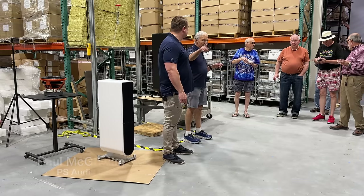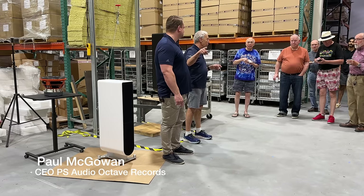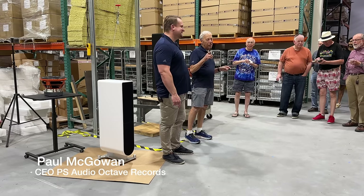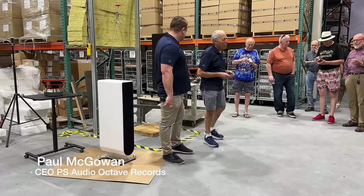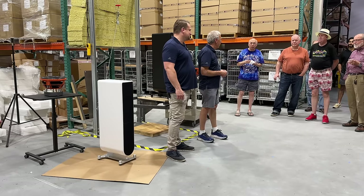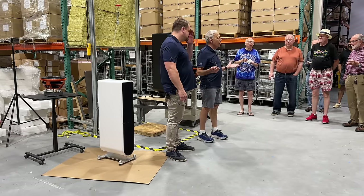I am videotaping this and it will be on YouTube, so if you're with a significant other that you shouldn't be — right now — just a heads up. Thank you all for coming. This is great to see everybody back here. No COVID, right?